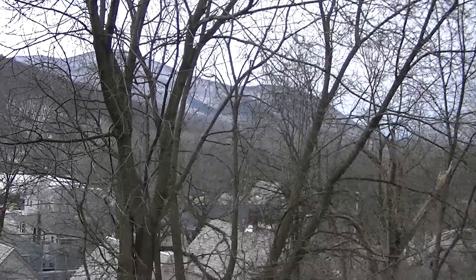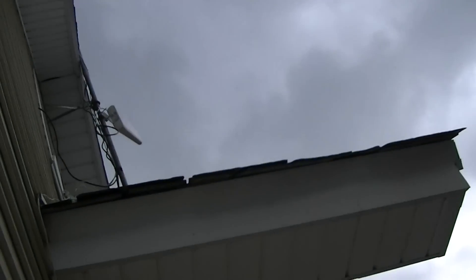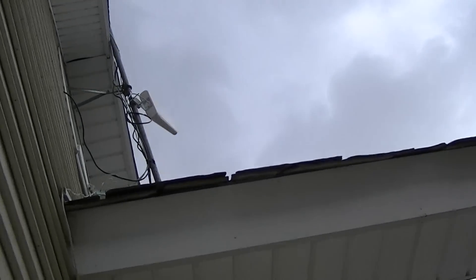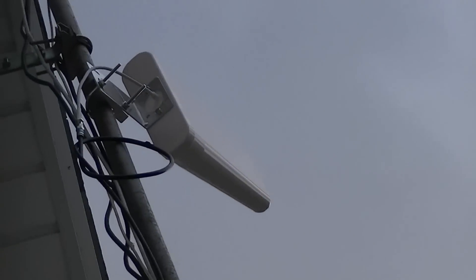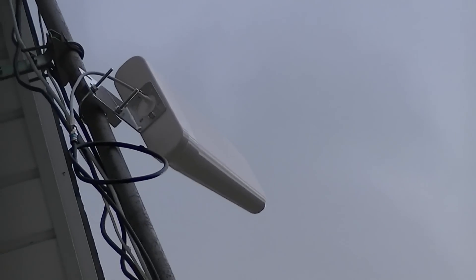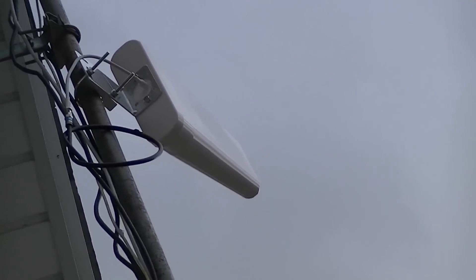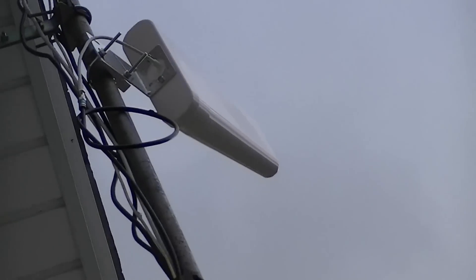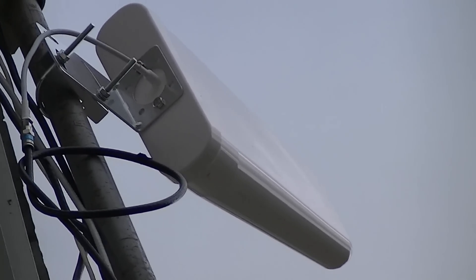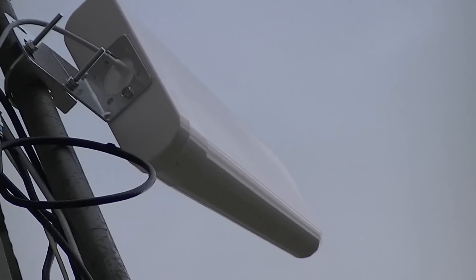Good afternoon. I'm going to do a demo of a ZBoost. This is the CANT0041 — it's a tri-band Yagi antenna. It kind of looks like a Popsicle, with a 75-ohm connection on this end to a TNC antenna on the ZBoost device.